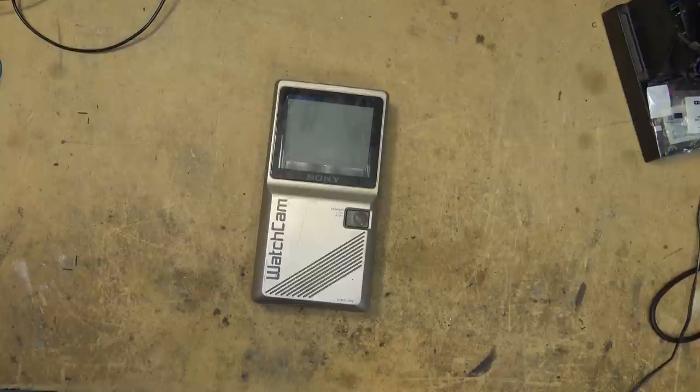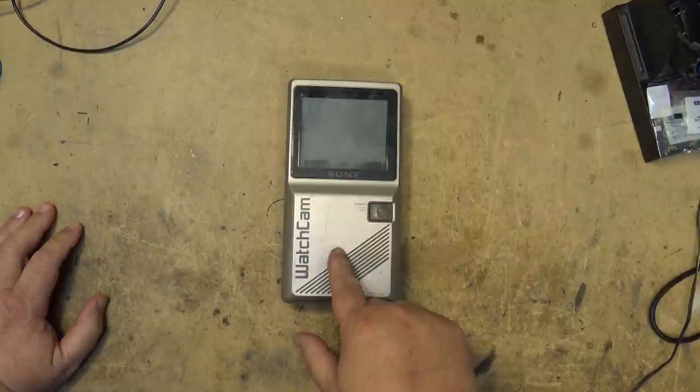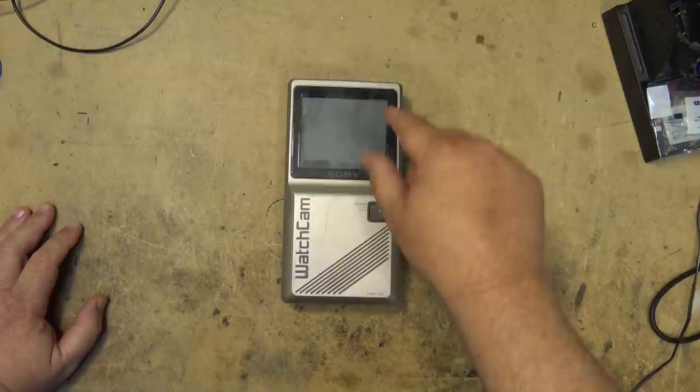This is before LCD TVs were made. It's actually a CRT — a picture tube — but as you notice it's completely flat. That's because the electron gun and all the deflection is down here, and the beam is actually projected onto the back surface of the tube. You're looking through a clear piece of glass on the front.